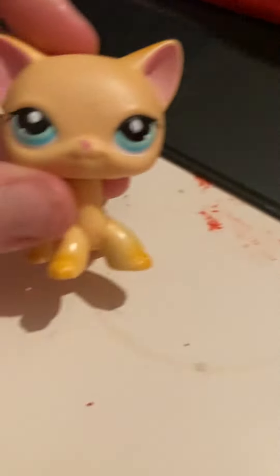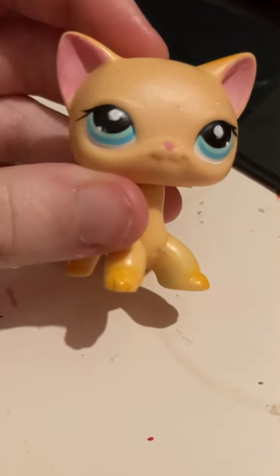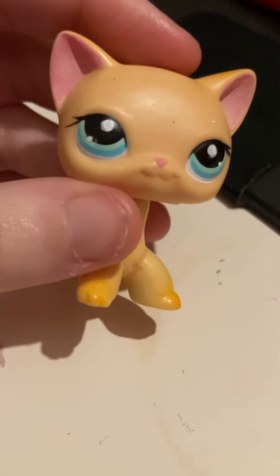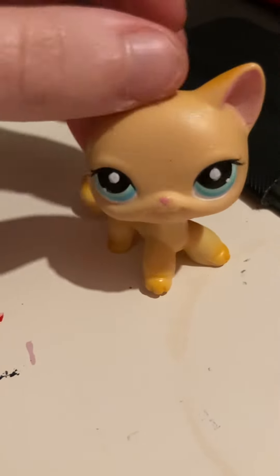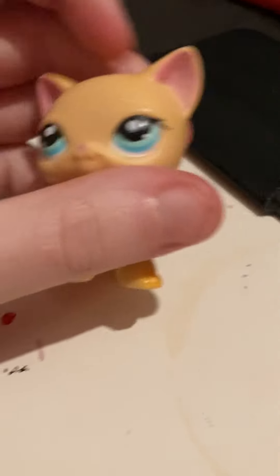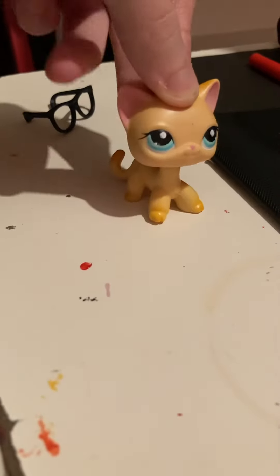I try my best, but she looks better, I think. There's a few errors I made because it's really hard to keep a steady hand when painting, but it's okay. I also tried to paint the ears a bit more pink — they have a little bit of scratchings in them, but they look more pink than before, so I think that's okay.